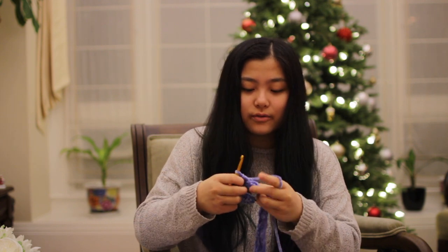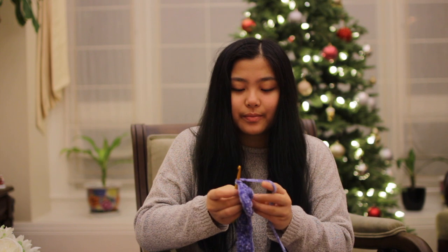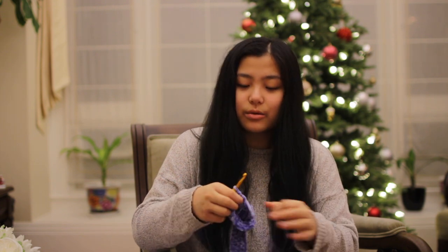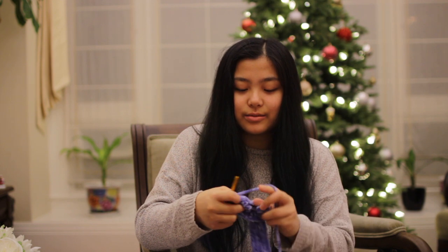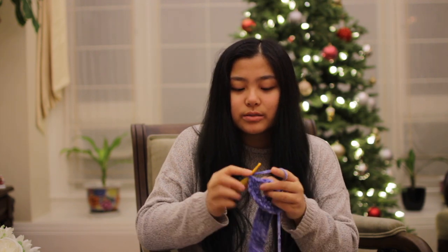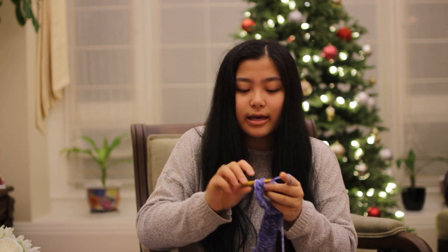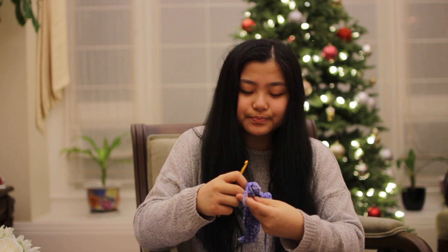If you guys have Instagram, make sure to follow me and send me any pics of your crochet creations — I would love to see them. It'd be cool to put faces to names from the comments. Welcome to all the new subscribers over the past couple of weeks! I'm very excited to make more videos in the future and I'll be putting a poll out to ask what types of videos you want to see. I know a lot of you want more tutorials, and I'm hoping to get to those — but tutorials take so long, and I have to be careful with copyright because a lot of patterns say you can't recreate them in a video.